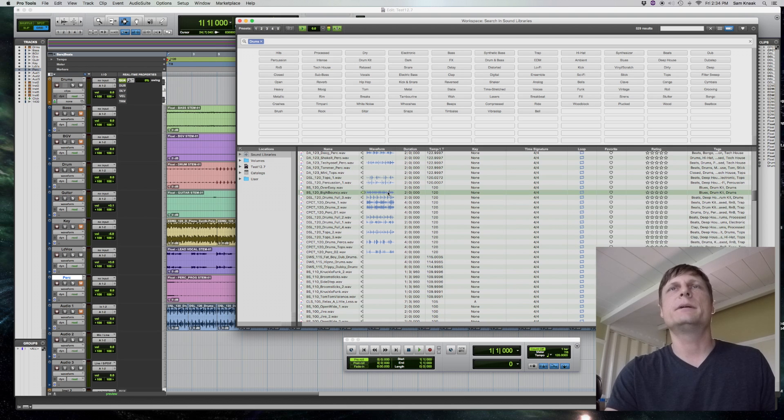I'm going to hit play on the session and audition some drum loops against the song.